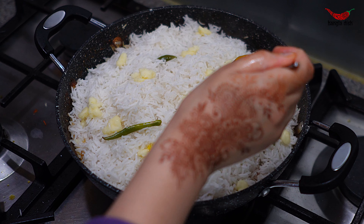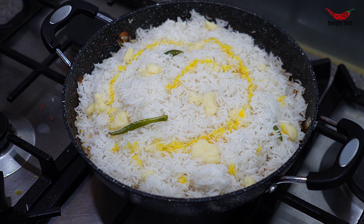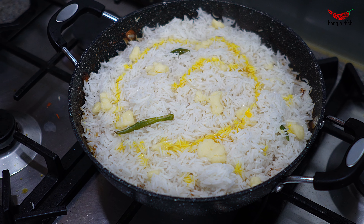You could optionally add around 2 teaspoons of yellow food colouring. This does not add any flavour but helps to give the biryani its classic appearance.